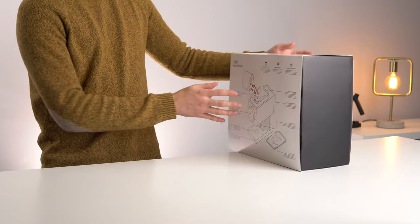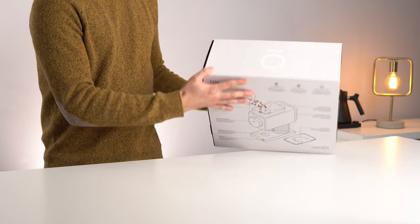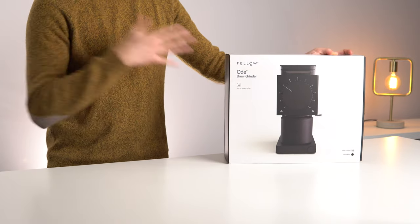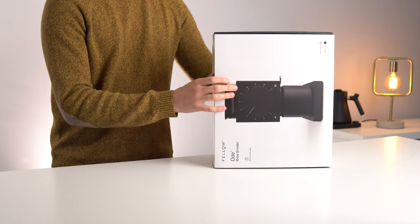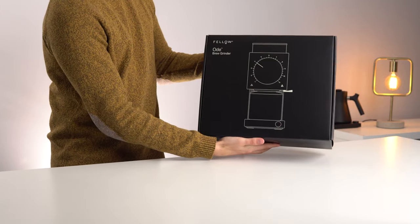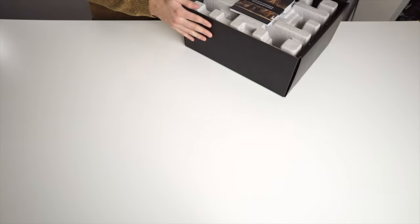Going around the rest of the box, it's nicely built — there's a full diagram of the features on the back and the Fellow logo on each end. Overall it's a good feeling box, heavy feeling product. On the front there's a diagram of the Ode again on this pure black box, and now we'll open it up.